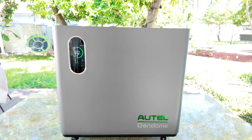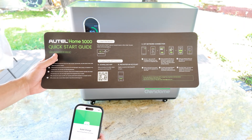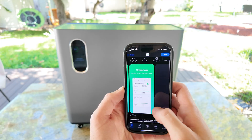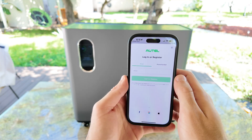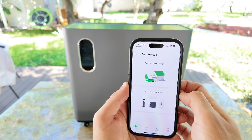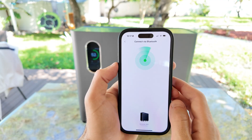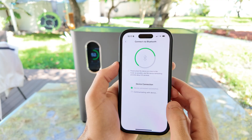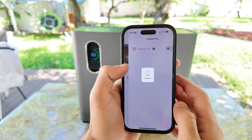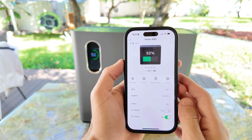This power station also works with an app that you can download either from the App Store or by scanning the QR code in the Quick Start Guide. The app is called Autel Charge, and once you install it, you'll need to either create an account or log in if you already have one. From there, you have two ways to connect to the power station. The easiest way is through Bluetooth — it'll show up automatically on your phone and the pairing process only takes a few seconds. The only downside is that you'll have to repeat the connection every time you want to use it and you won't be able to control it remotely when you're away.